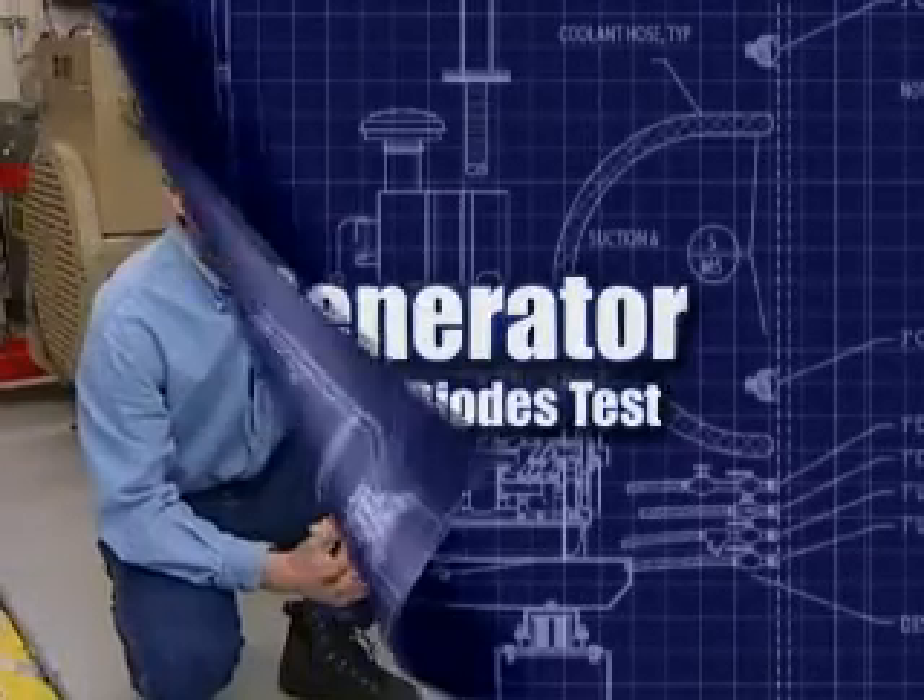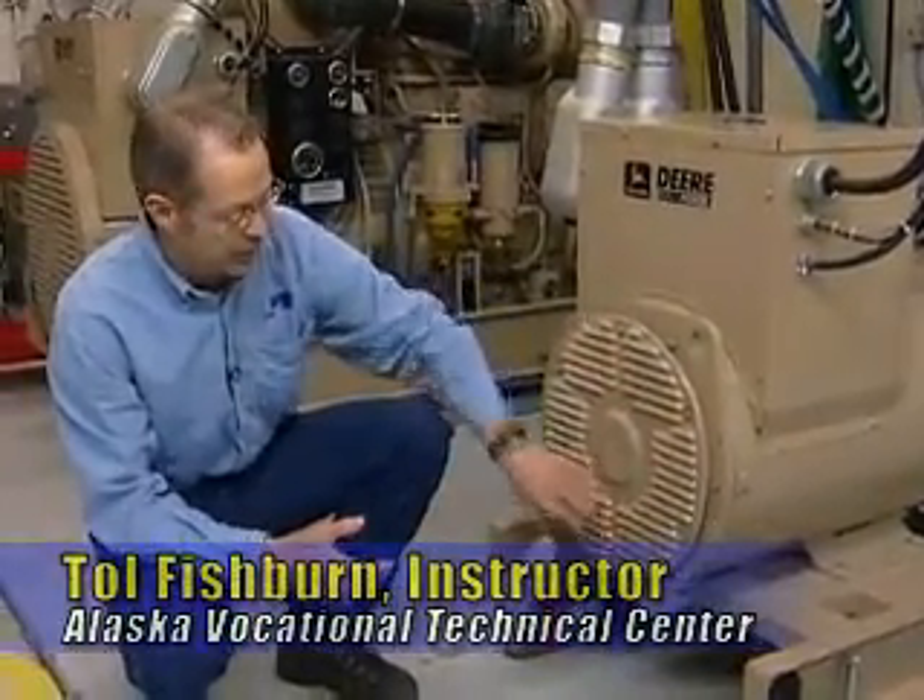What we're going to do now is test and replace the flying diodes in this generator. In order to do that, we'll have to remove this cover and also the end bell.